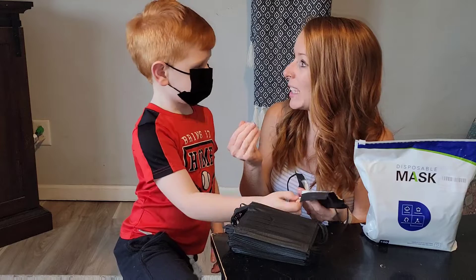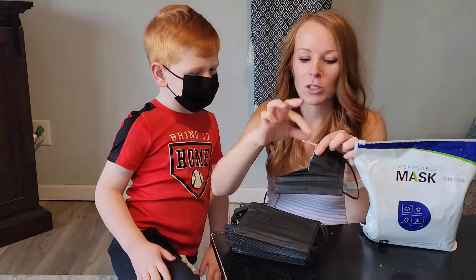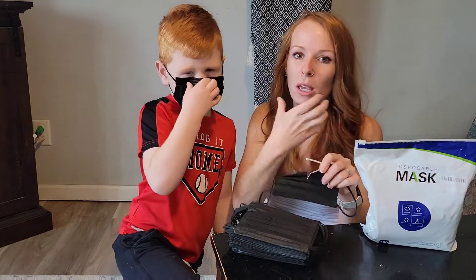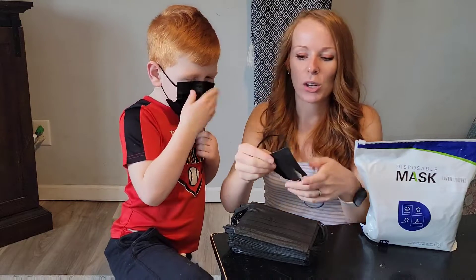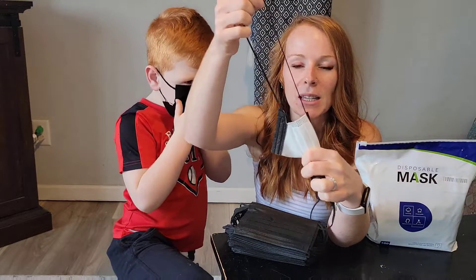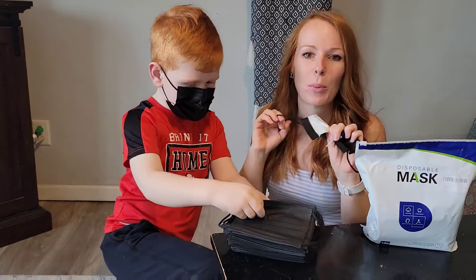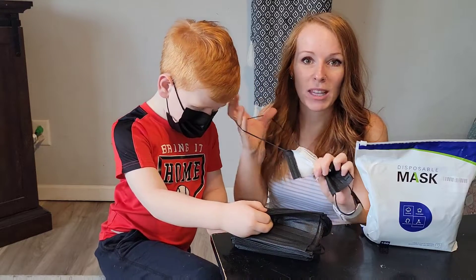Is it comfortable? Is it itchy? No. And then we have the nose piece — there's a little metal piece around the nose so you can pinch it and adjust it to make sure you're getting that closed-off seal that you need. I also love the reinforced seams here. Look — I can stretch this, and especially with little ones, they're going to stretch it, play with it, put it on and take it off.